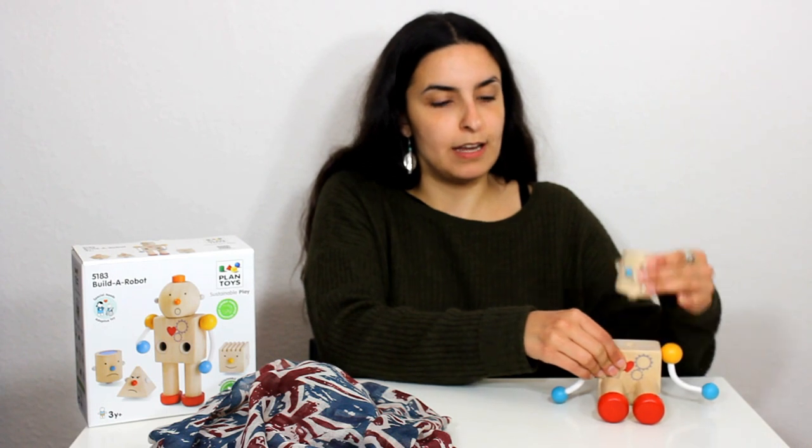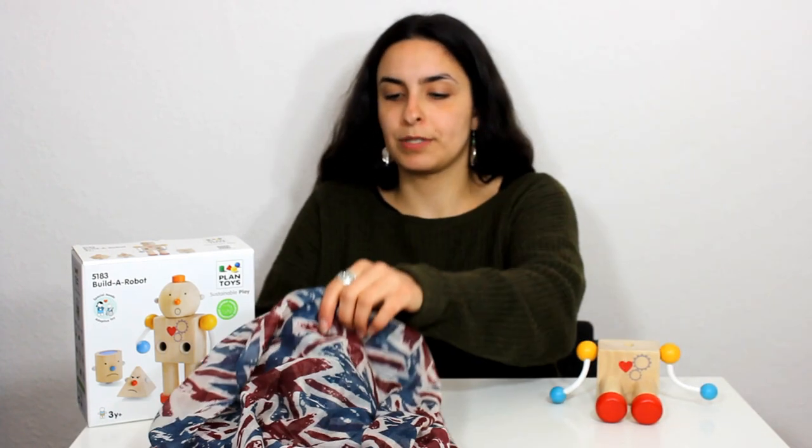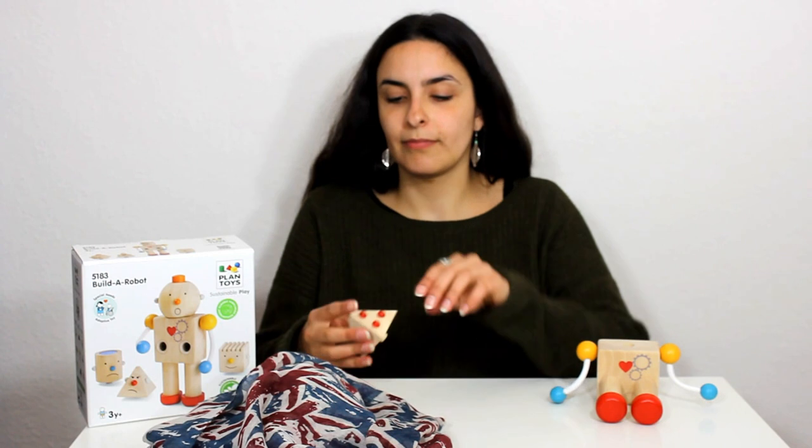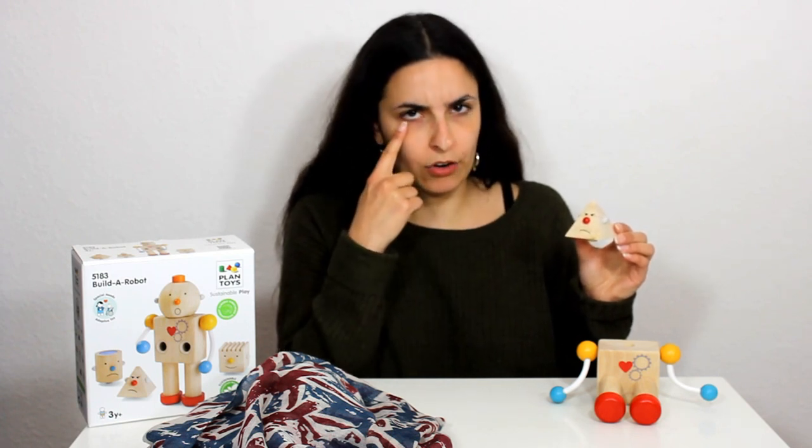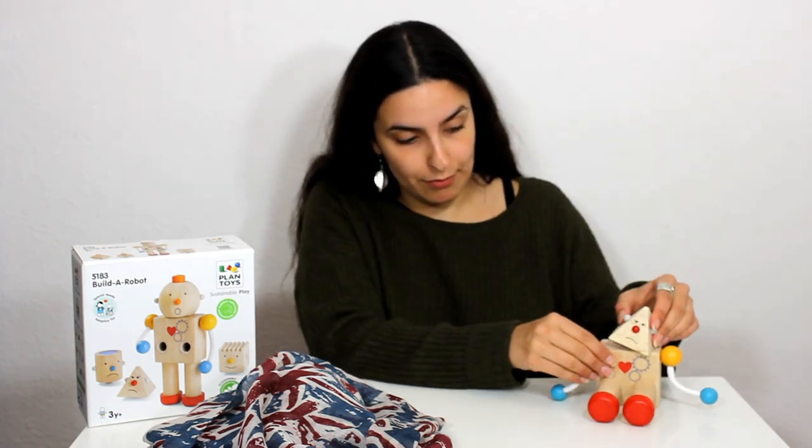Let's see if we can find another head for the robot. What have we got here? This is another head to go on the robot's body. What do you think the robot is feeling here? He's not happy and he's not sad - he is angry. This angry robot has got a red nose, two angry eyes and a downturned mouth. Oh dear, we have one very angry robot.